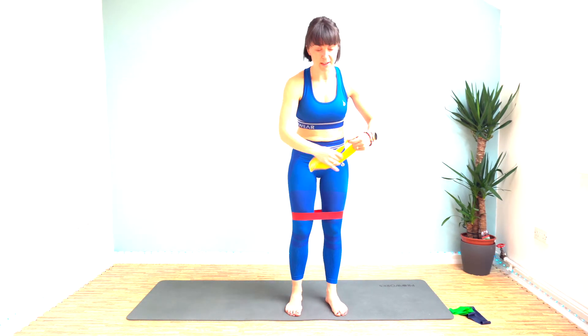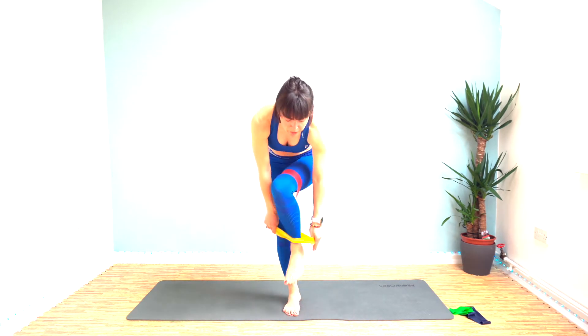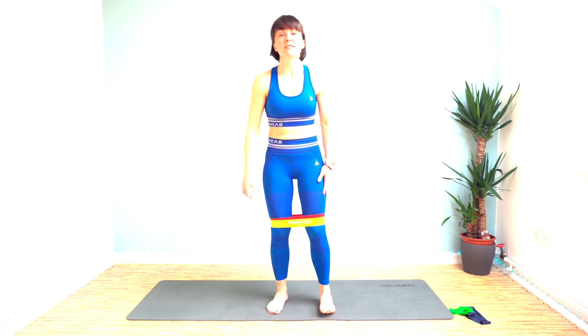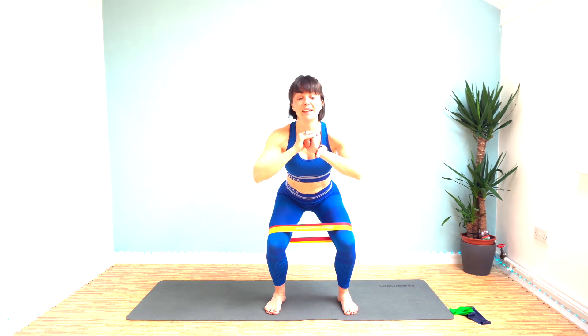Our first exercise is a squat and then a hold. The majority of the time we'll be working for 40 seconds with a 20 second rest, but sometimes it'll be 30 seconds with a 10 second hold at the end. So our first one is a squat — feet a little bit wider than hip width. Let's get ready to go; I'll tell you what each exercise is coming up when we get to it.